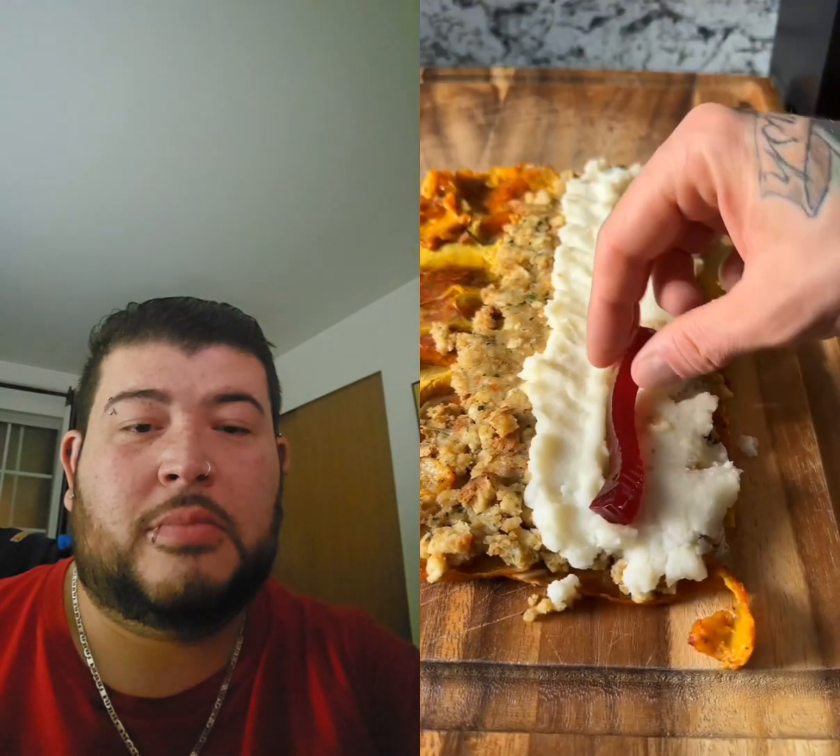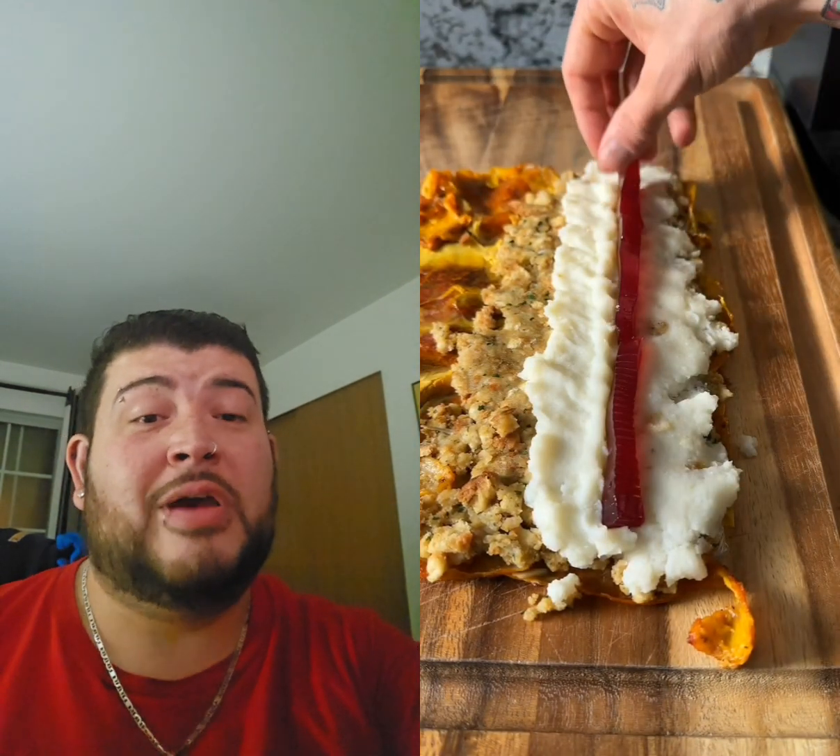I like to use instant mashed potatoes — they honestly taste better than regular mashed potatoes. Add a bit of water to make them, a little strip of cranberry sauce, and some of that rotisserie chicken. That looks like it might be good.